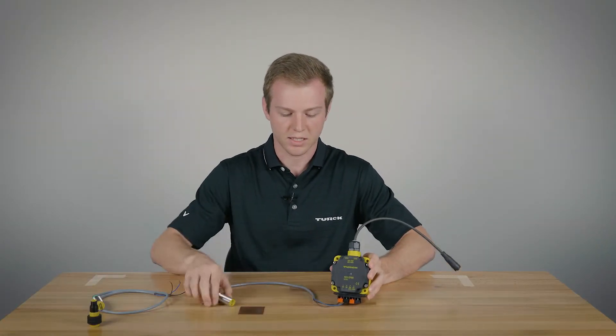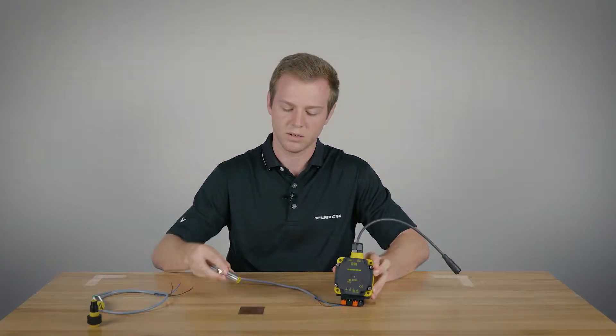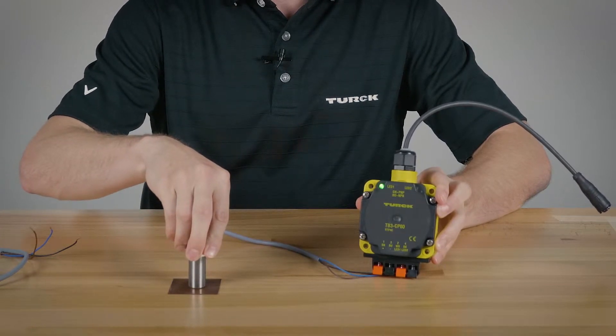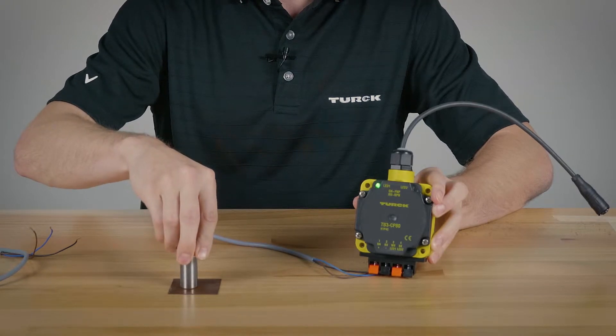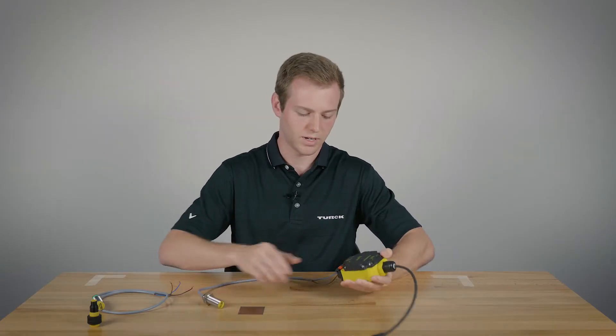If you choose the white one it'll just show the LED. If you choose the black one it'll show the LED plus it'll give an alarm. Right now as you can see it's not actuated so there's no LEDs on. Once you get a target in front of it the green LED should be on. Take it off — it's off again. Put it back on.